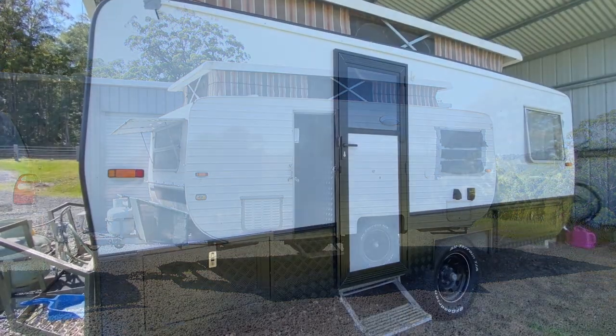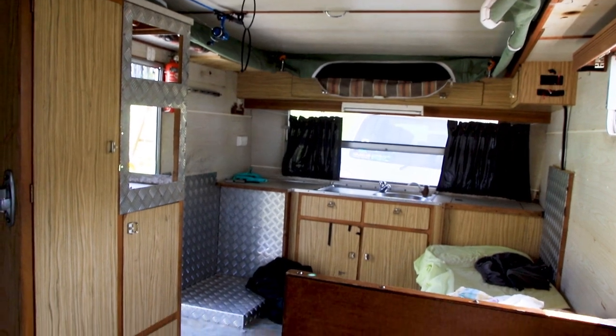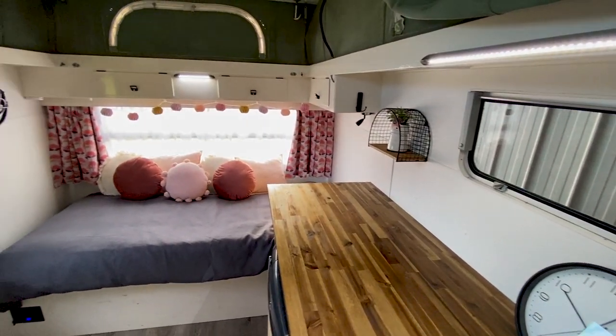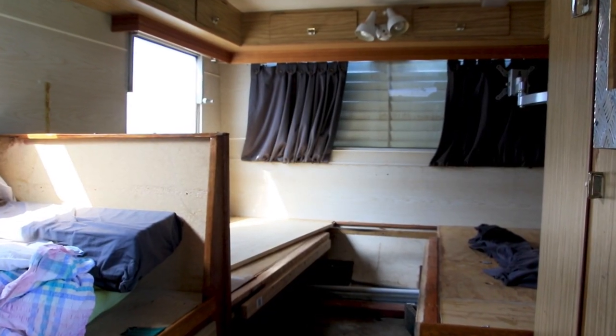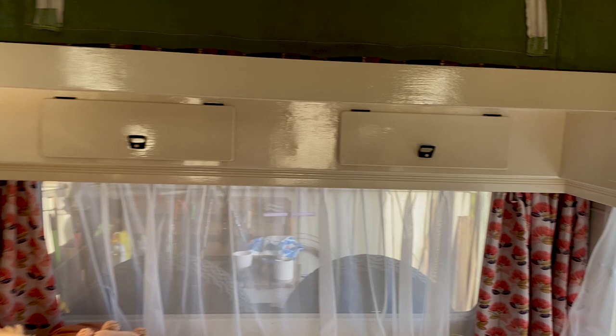Hey there friends, it's Ride Ball here from The Beat'n Track, and today I'm going to talk you through some of the highlights thus far on our caravan build, makeover, renovation, whatever you want to call it. It's coming together quite nicely — 75% of the way there so far, so there's still a little bit left to do.